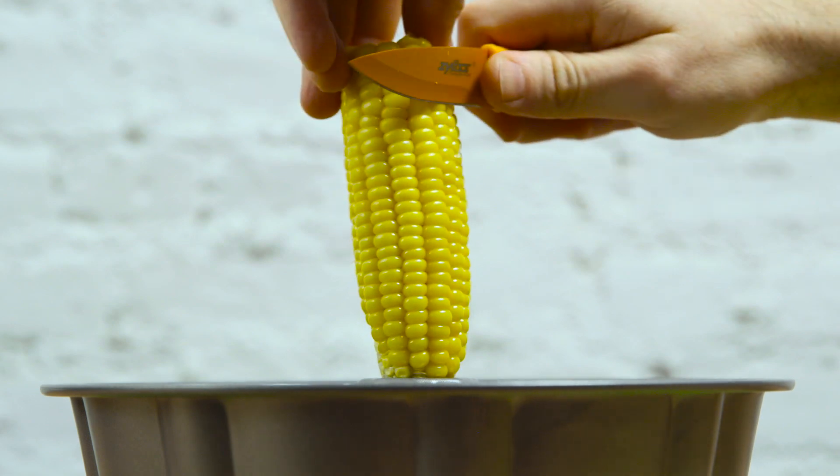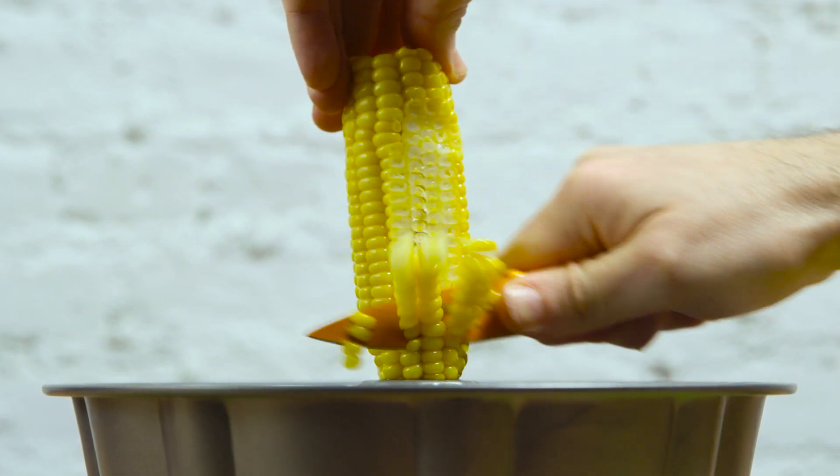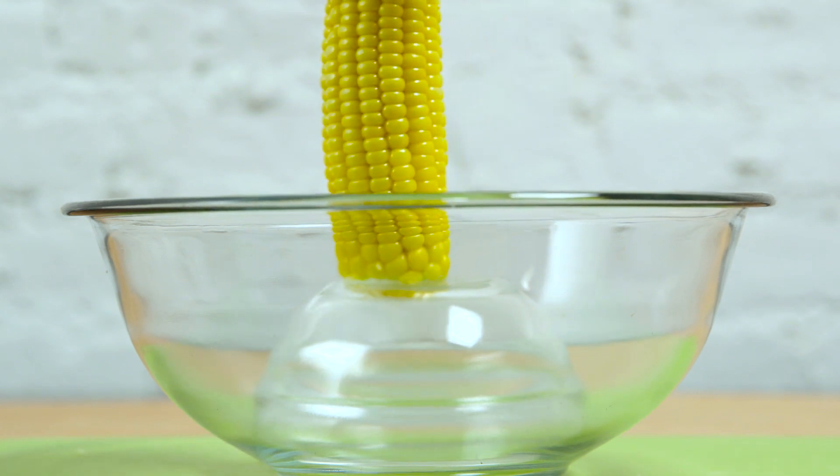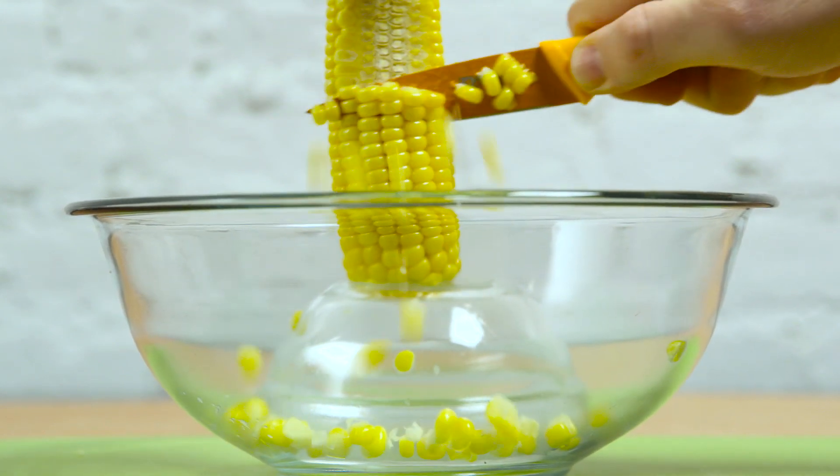Use a bundt pan when cutting corn off the cob. Just place the corn in the center of the pan and cut downwards. The kernels will be caught in the pan. If you don't have a bundt pan, you can get the same effect by placing a small bowl upside down inside a larger bowl.